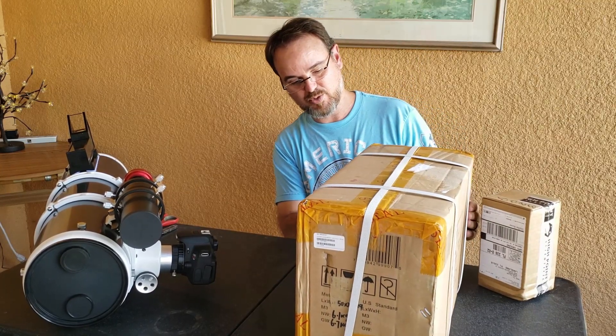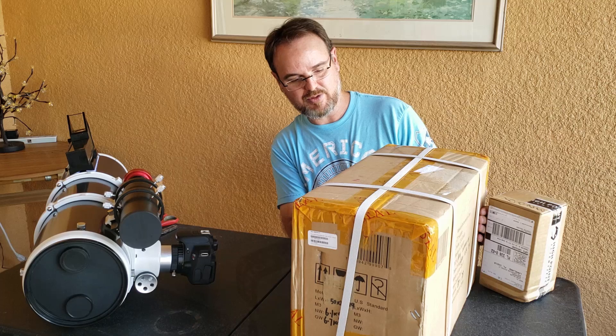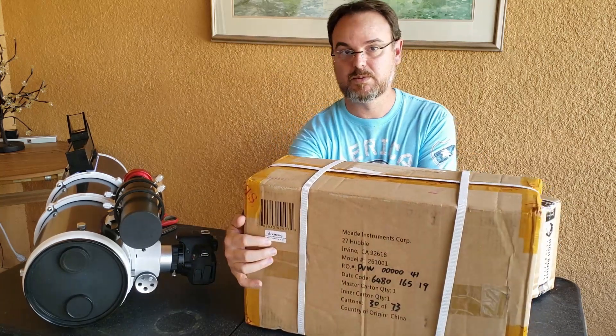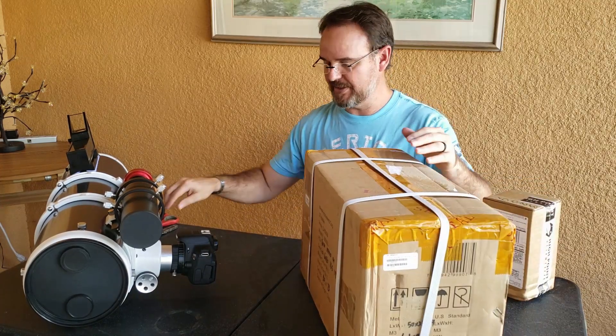And apparently there's a warning label on here that says 'Cancer and Reproductive Harm.' I don't know what that means. Anyway, let's dig in.